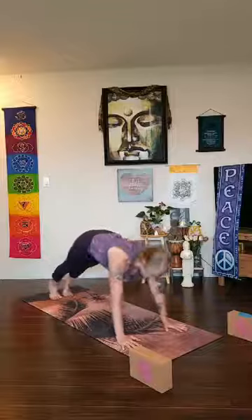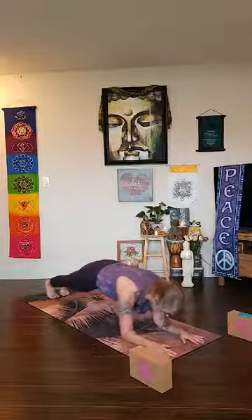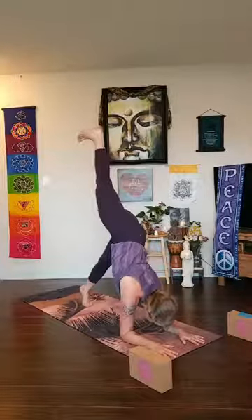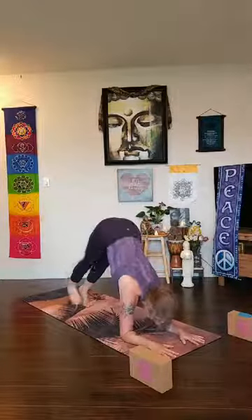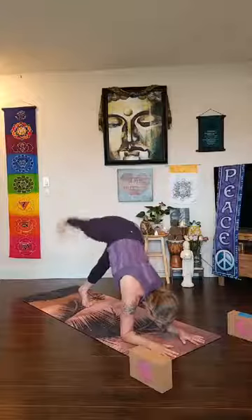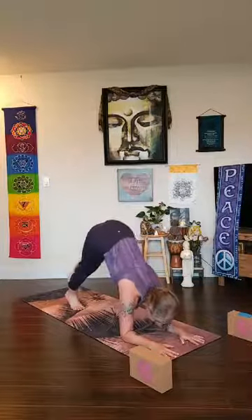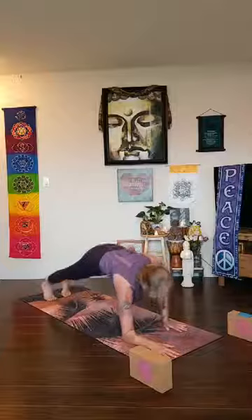Ripple forward again, lower your left forearm and your right forearm — dolphin forearm plank pose. Start to walk your feet in, lift your hips high. Then lift your right leg up and we're going to lift the leg up and down — keep the left toes connected — for four, three, two, one. Other side — left leg lift — four, three, two, one. Walk back to plank pose, left palm down, right palm down.